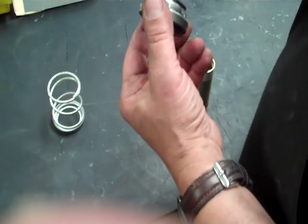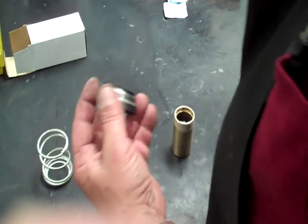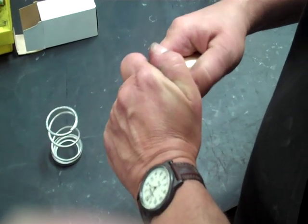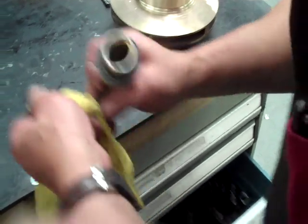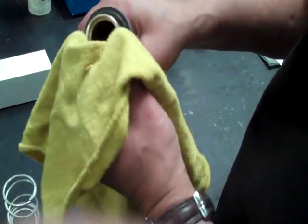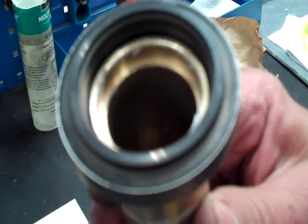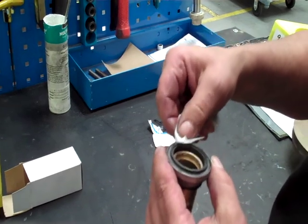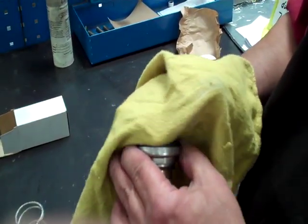Put some lube on the rubber, on the seal itself, then slide it right over the top of the sleeve. Be real careful because they're easy to break. Once you get it through there, push it through a little bit. Get a rag and make sure it's nice and clean at the seal face — push it through so it sticks up above the sleeve. Use an alcohol wipe to clean it. The reason you want it clean is that if you have oil on the seal when you fire it up, it could burn the seal and cause a leak.